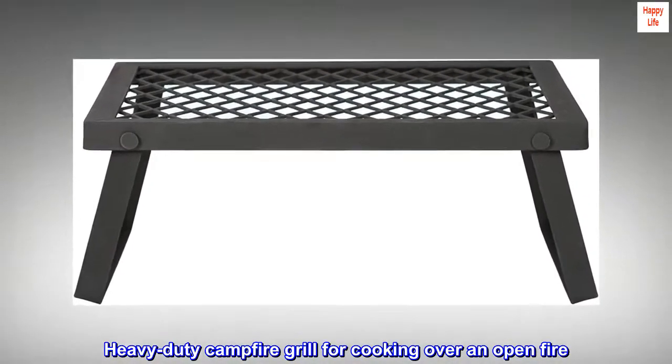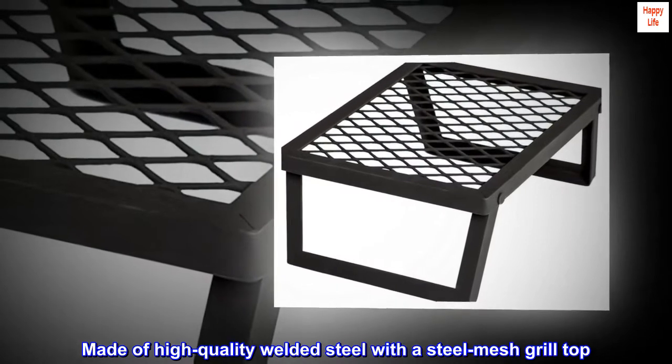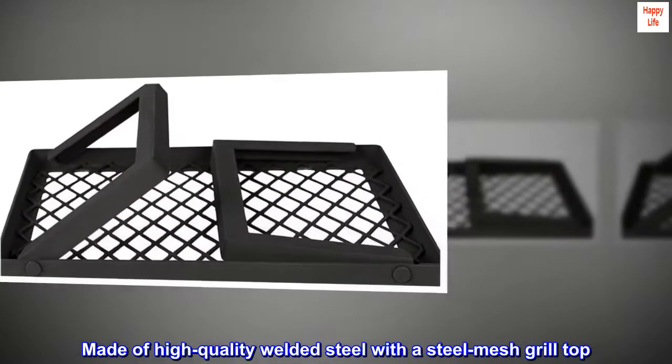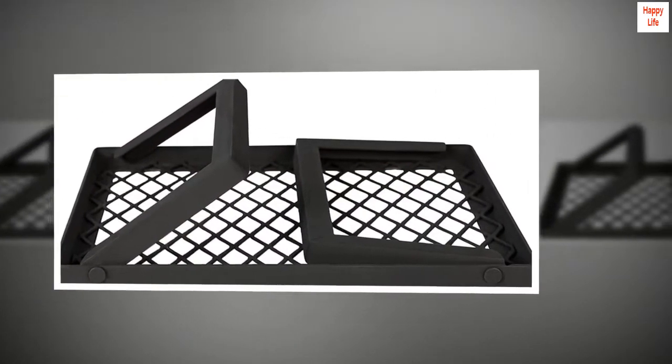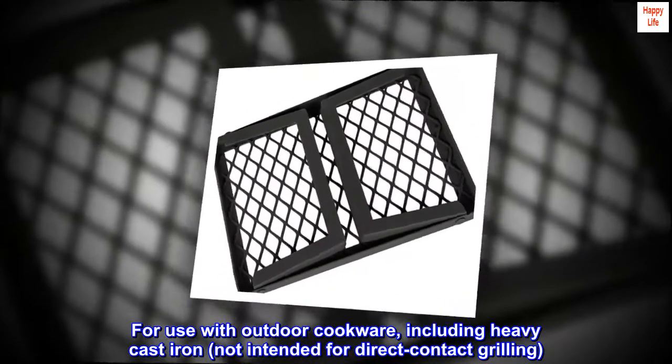Heavy-duty campfire grill for cooking over an open fire. Made of high-quality welded steel with a steel mesh grill top. For use with outdoor cookware, including heavy cast iron. Not intended for direct contact grilling.